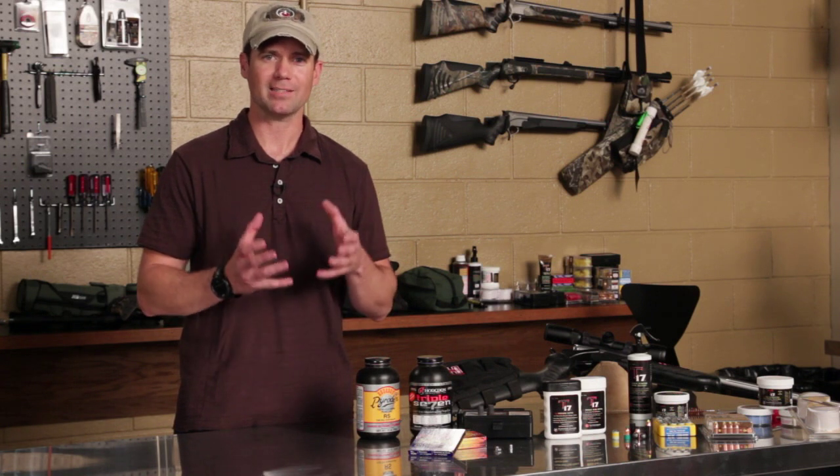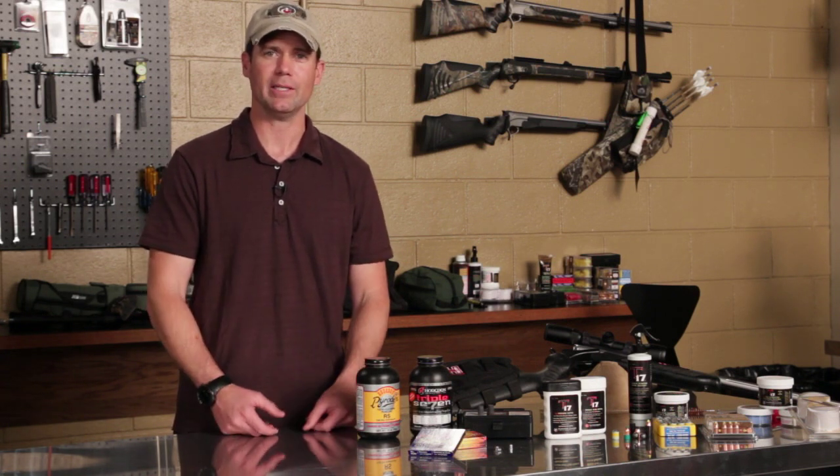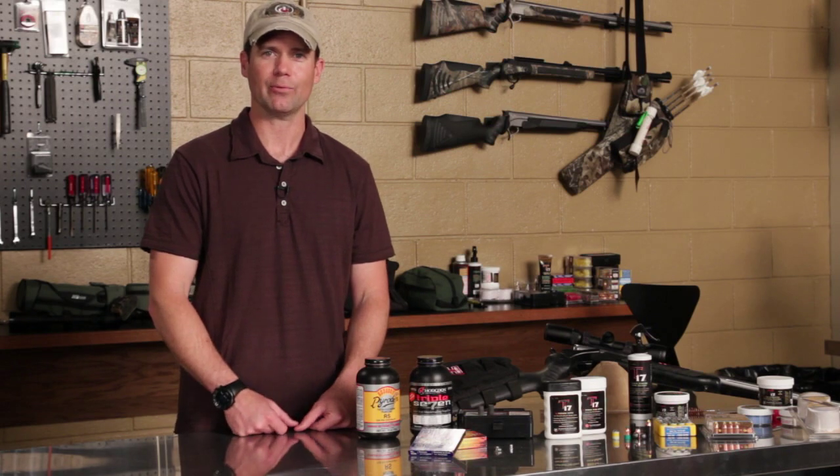Now there's controversy out there — a lot of guys like the muzzle loader primers. For me, I want something that is hot and consistent, so even in damp and humid conditions I know my gun is going to ignite reliably.